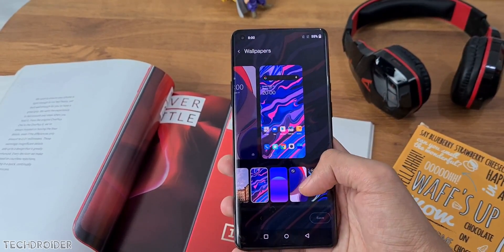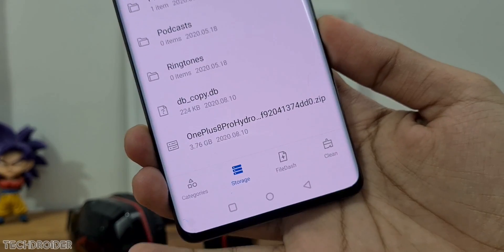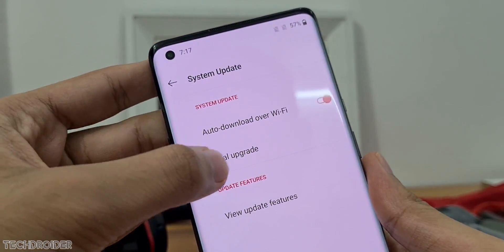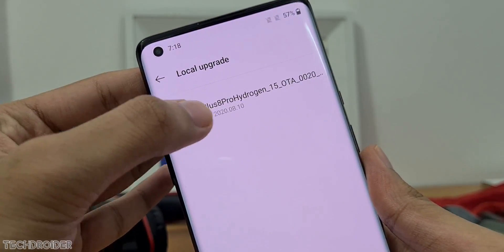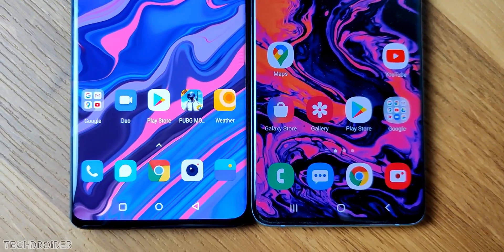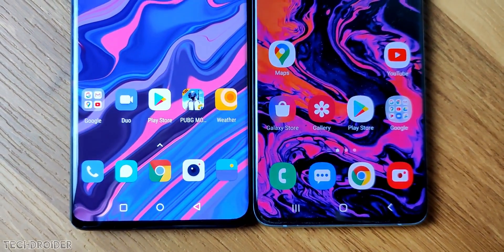If you want to download it, you need to install this file and place it in your internal storage. Go to Settings, then Local Upgrade, and choose this file. That's all guys — so many exciting new features. Which feature excites you the most? Comment, like, and subscribe, and I'll meet you guys in the next one. Peace out.